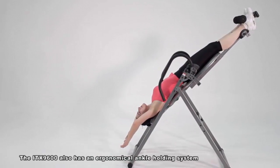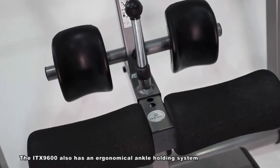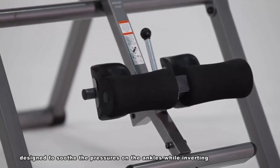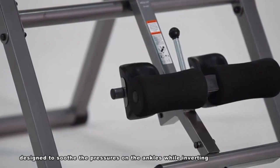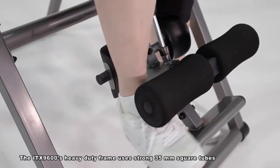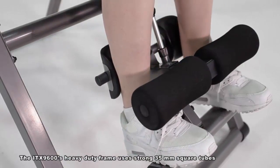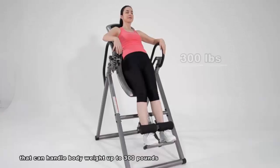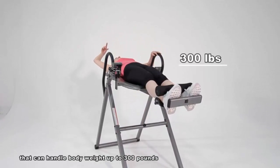The ITX 9600 also has an ergonomic ankle holding system designed to soothe the pressures on the ankles while inverting. The ITX 9600's heavy duty frame uses strong 35mm square tubes that can handle body weight up to 300 pounds.